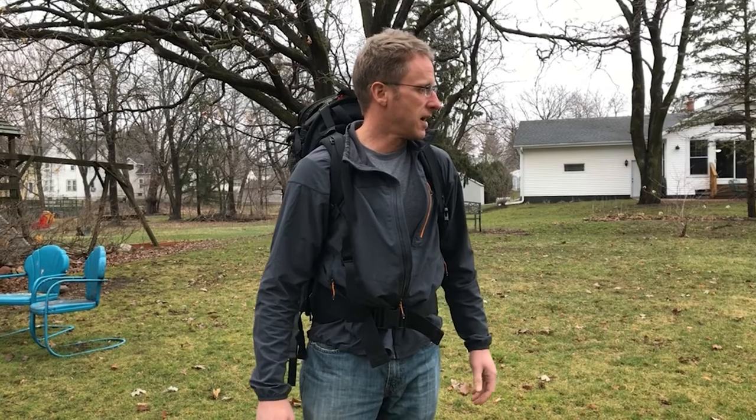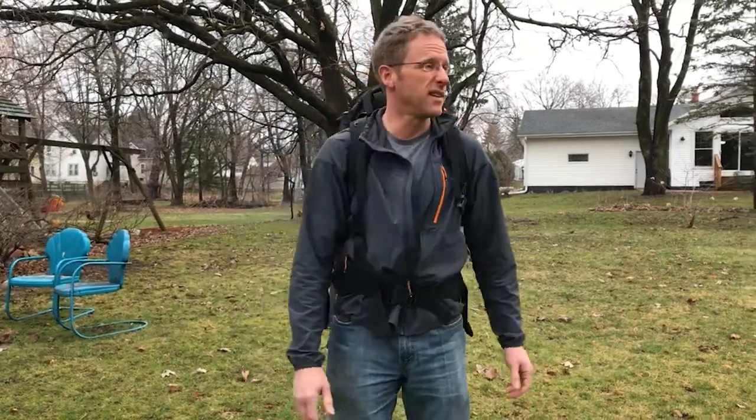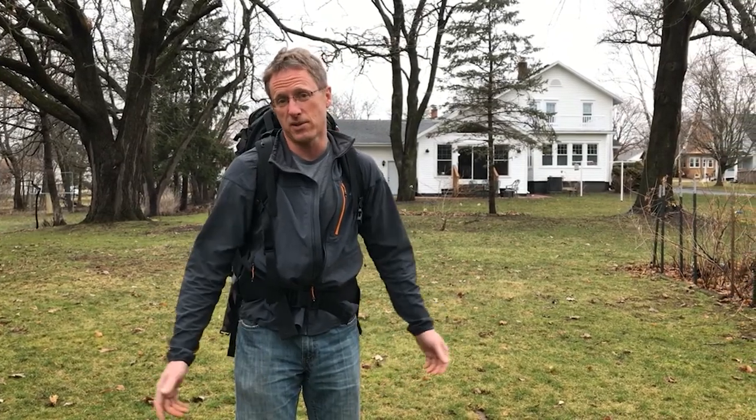We're going to do several different skills lessons and the first one is a series of videos on how to set up your tent and how to set up camp. We're going to go through picking a site and then how to put your tent on that site and get ready for whatever weather might be coming. We intentionally picked a kind of crappy day — it's going to rain — so we're going to see how we can set up the tent to stay dry, which is the whole point.